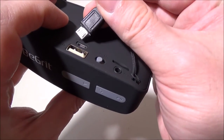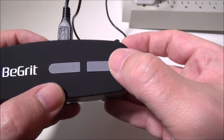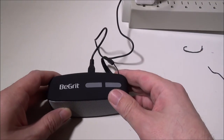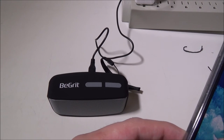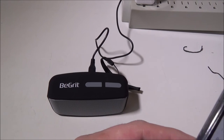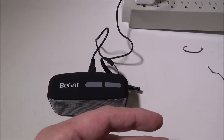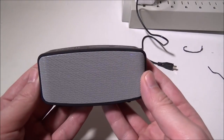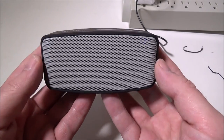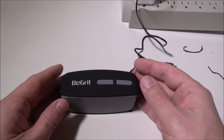I also want to test on camera whether you can use the device while it's plugged in charging. With the red charging light on, I paired it to Bluetooth — 'Bluetooth device connected successfully' — and confirmed: yes, it charges and plays simultaneously. To wrap up, this is Luke from Galaxy Tech Review — the BGrit N10 Bluetooth speaker is available on Amazon, highly recommended for the price point if you need a compact Bluetooth speaker that gets loud and is packed with features.